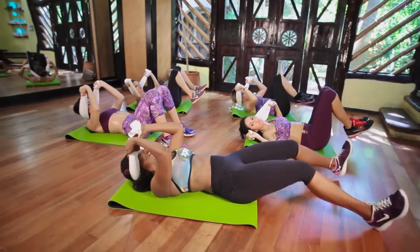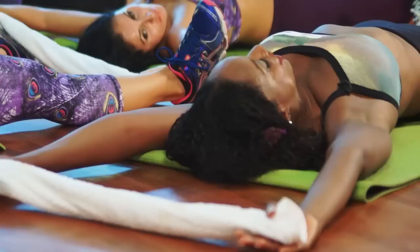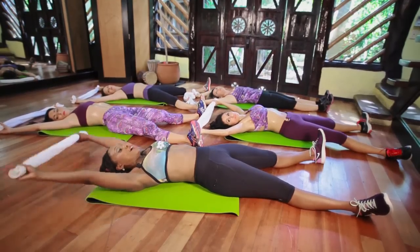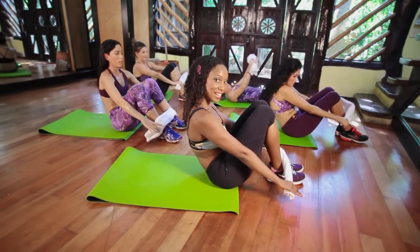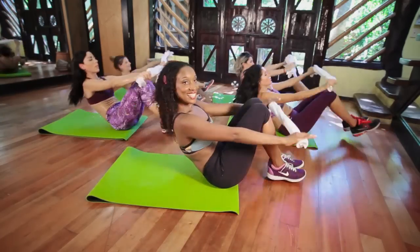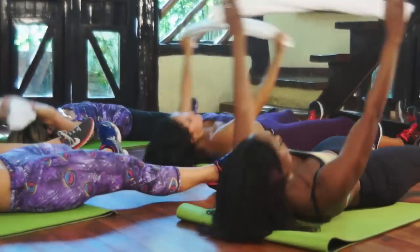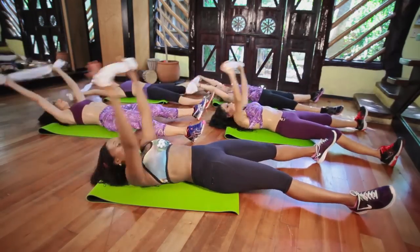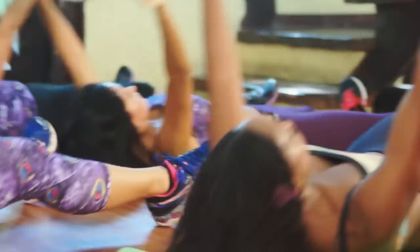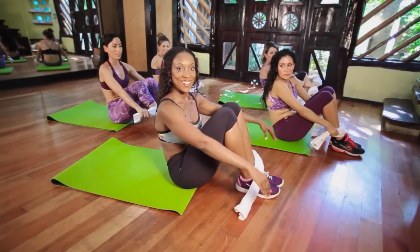Bring them both up. Bring the legs down. Stretch it out. Take the hands back. Good. Stretch your body out. We're going to finish out with eight full crunches. Come up. Bring your feet in. Let's go. Lift up. One. Touch the towel to your feet like that. That's it. Control it. Roll back. Exhale up. Two. Roll back, exhale up. Three, roll back, exhale up. Four, roll back, exhale up. Five, roll back, exhale up. Six, roll back, exhale up. Seven. One more, stay up. Eight. Woo! Great job.